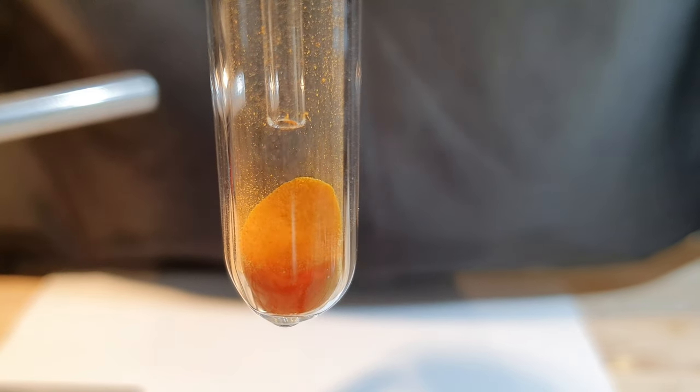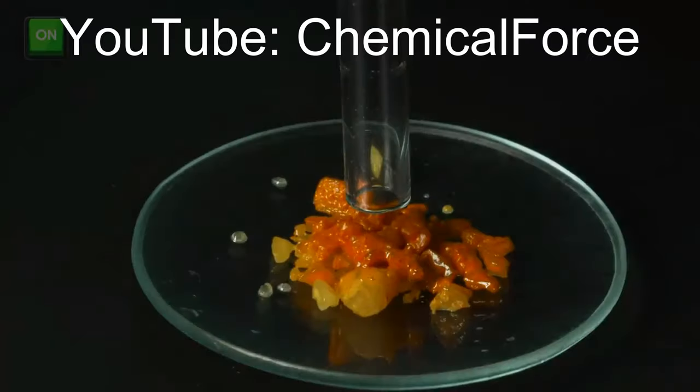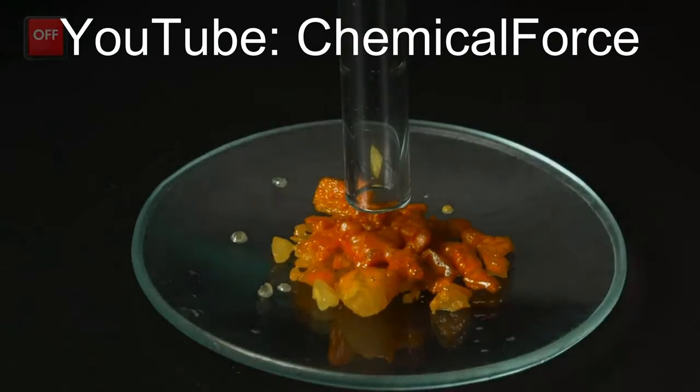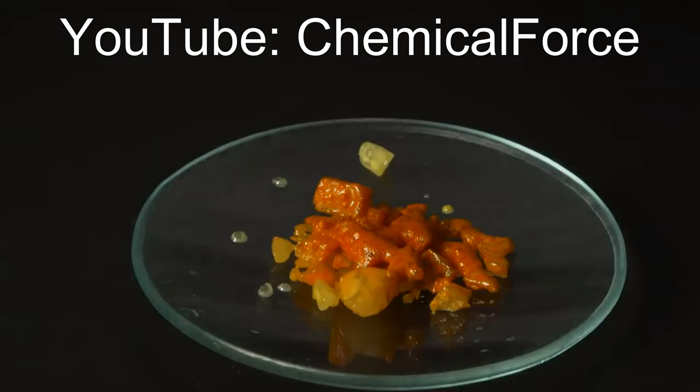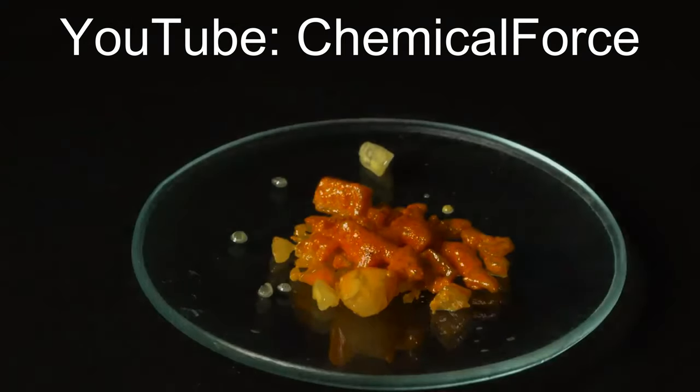In today's video, I will be making some cesium ozonide from cesium superoxide. There already is an awesome video by Chemical Force about potassium and cesium ozonide. It is a great video and you should definitely check it out. A link will be in the description.